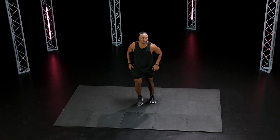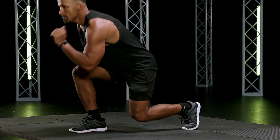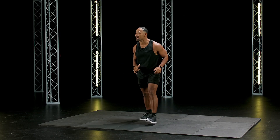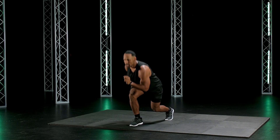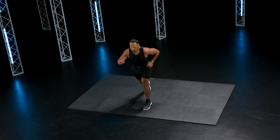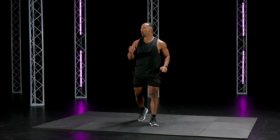Split jumps. Feel it. Legs should be burning. Go! Shake out the legs, keep rocking. Go! Feel it, nobody stops. Let's go y'all. Ten seconds, go! Breathe. Good. Two, one.